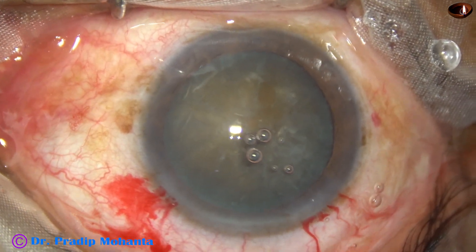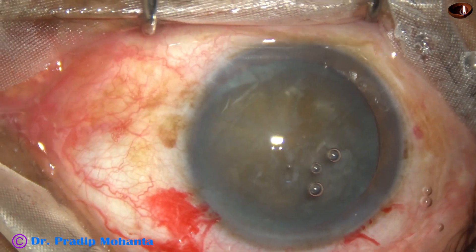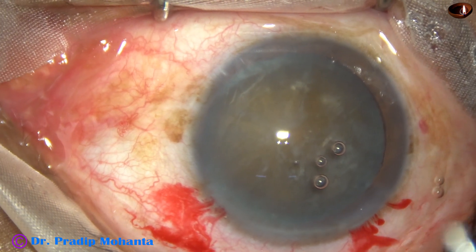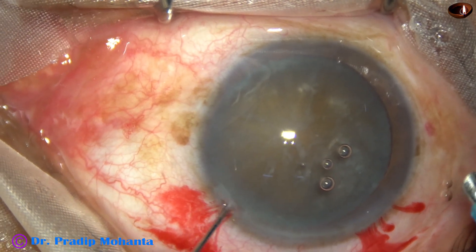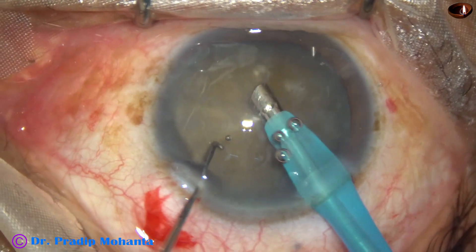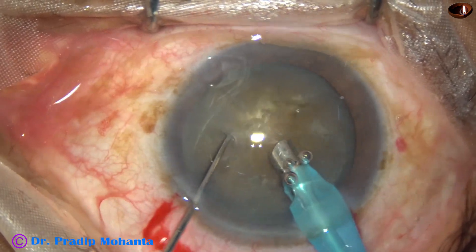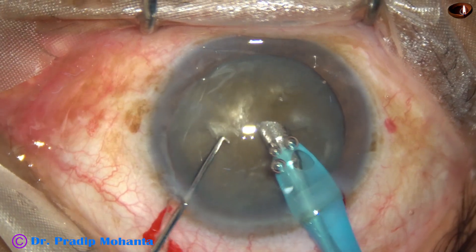The anterior chamber is filled up with viscoelastic. The phaco handpiece is introduced into the anterior chamber with its bevel down. Some superficial cortical lens matter is removed. Then the handpiece is turned to make the bevel up.